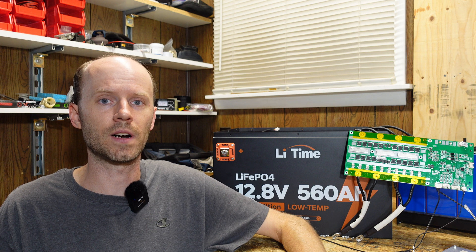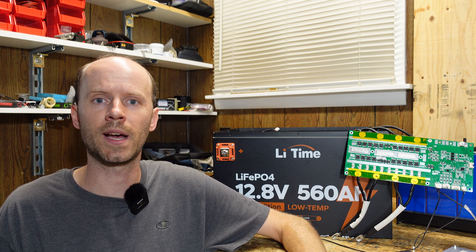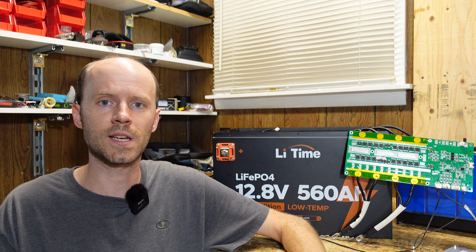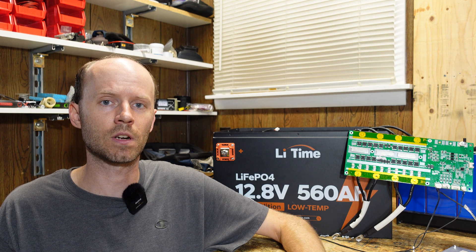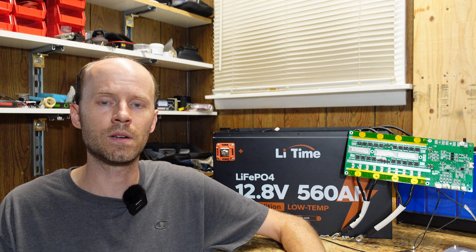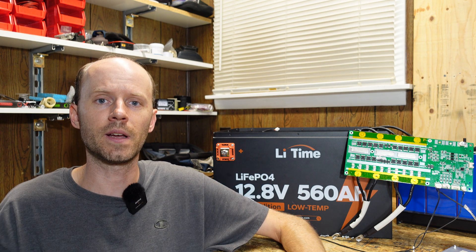That's about all I have on this battery for the review. If you end up purchasing one, or you have one, or you know somebody who has one, I would love to know your experience — please leave that down in the comment section. That feedback is valuable for me to know how the companies are doing in terms of customer service, and it's also valuable for anybody watching who may be interested in purchasing one. Hit that like button before you go, and thanks for watching — I'll see you in the next video.